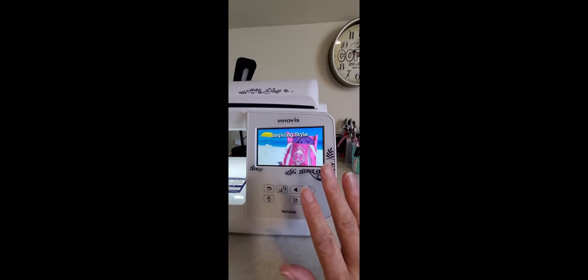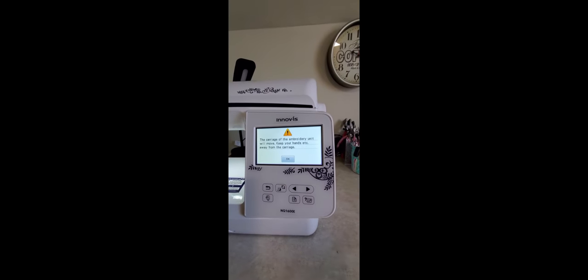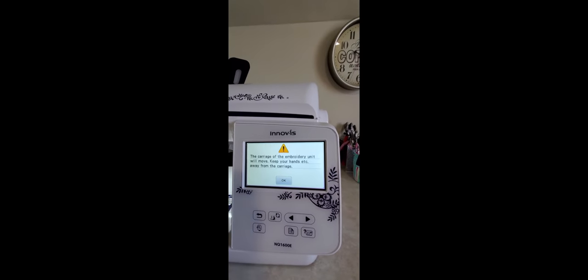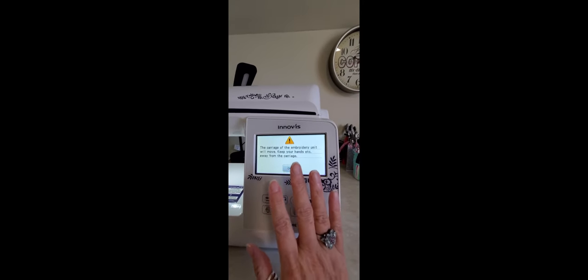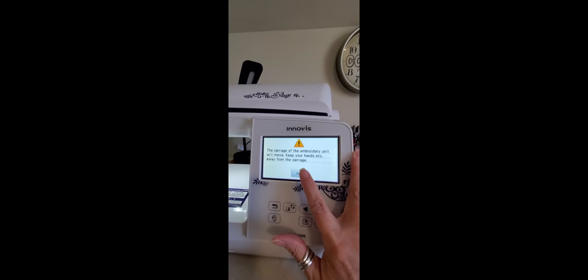At this point, all you're going to do to get it started — and this is where a little bit of the noise comes in — you tap it. Did you hear that little noise it made? That's normal, that's just the machine starting up and it's going to give you instructions. All it's going to say is the carriage over here is going to move after you push this. That's just it completing the setup of the machine. So we're going to go ahead and touch that, and then there's going to be another noise.